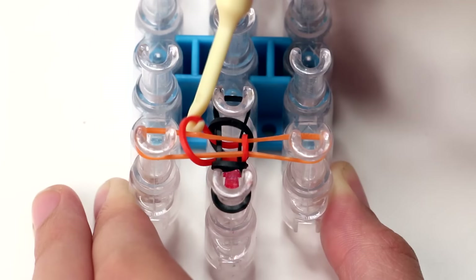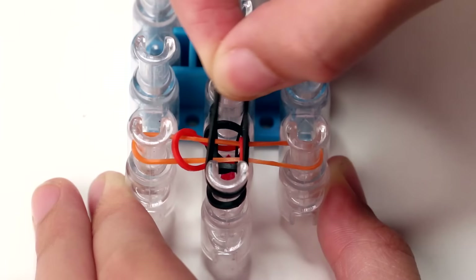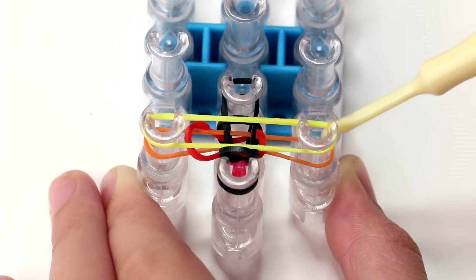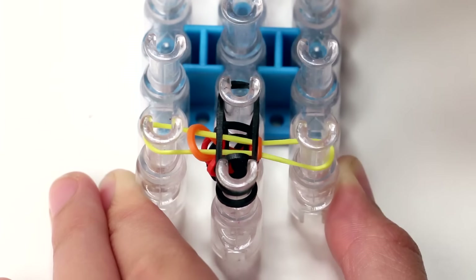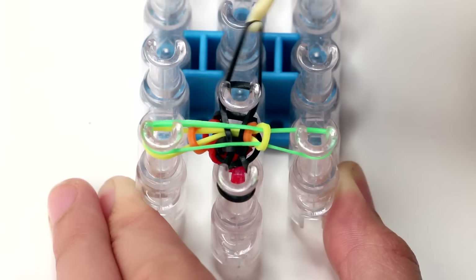Then you want to push it down and make room for the next layer. First add a black band on the first two pins of the middle row, and then a colored band on the first pins on the left and the right row. Then grab your hook again and grab the bottom band on every single pin, moving it up and over the pin to the center of the cross. Then push it down, grab a new black band and put it above your previous black band, and a new colored band on top of the previous colored bands.